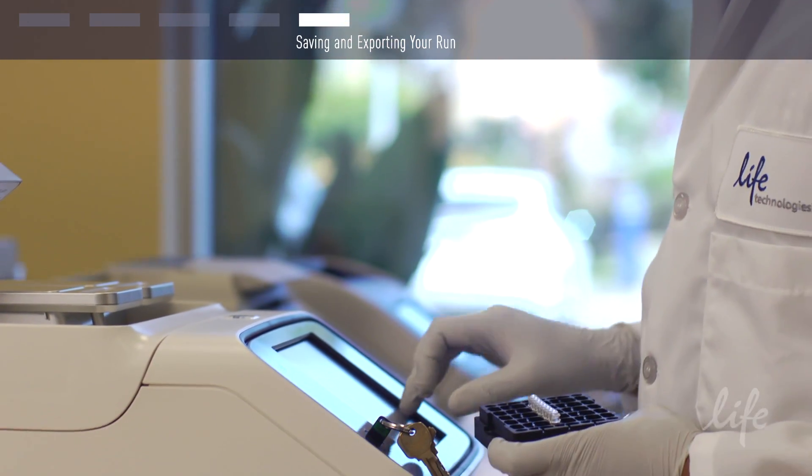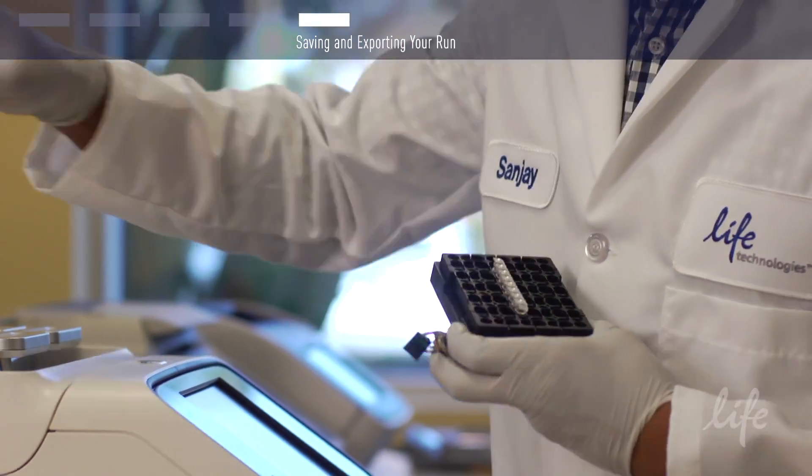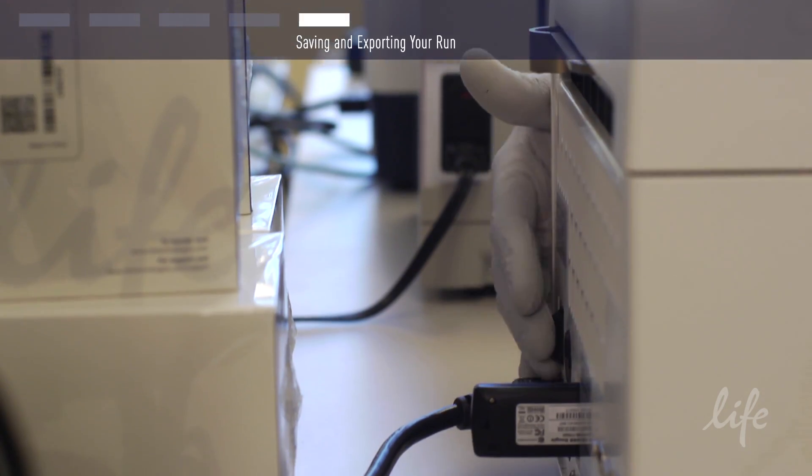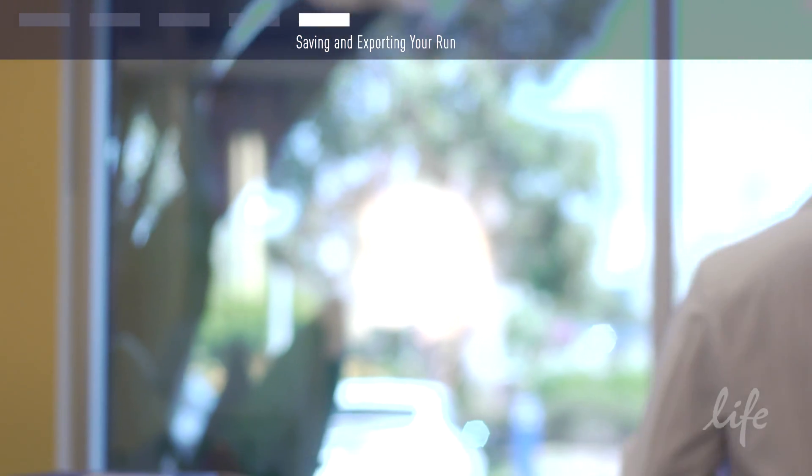You can also save your run history or your method files to a memory stick for printing and saving in your lab notebook. Make certain to shut down your block and turn off the ProFlex PCR system when not in use.